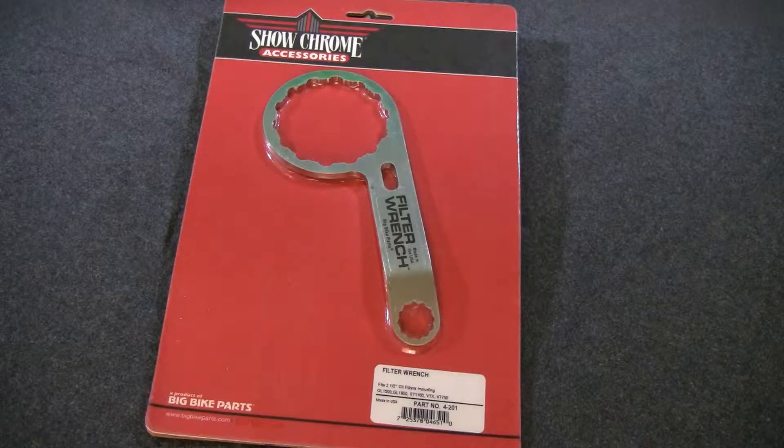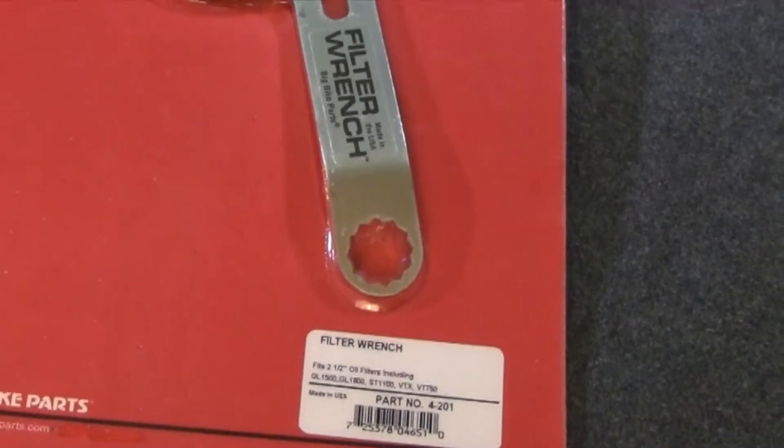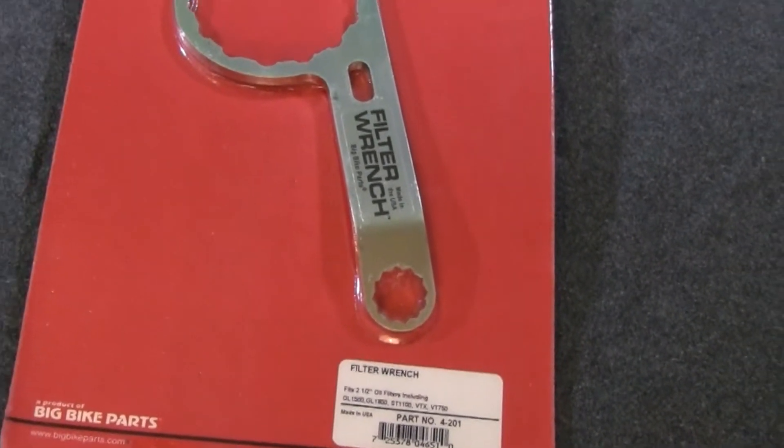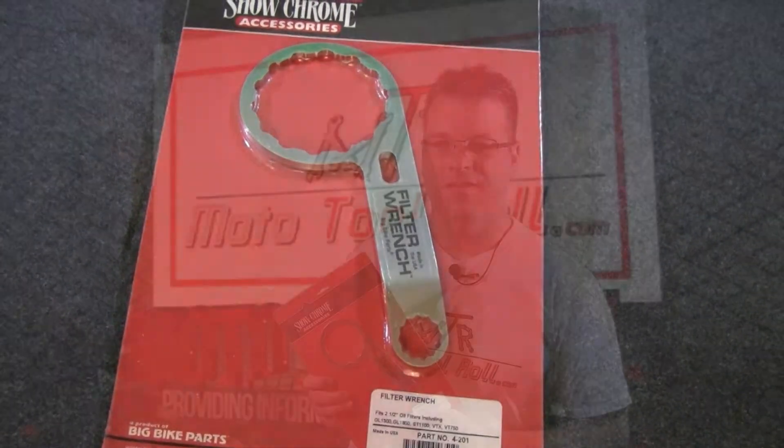This ultra-thin wrench allows oil filter removal without having to remove the fairing pieces of the motorcycle. The handle also incorporates the oil drain plug wrench to easily remove drain plugs. This fits most two and a half inch oil filters from either Hi-Flow or Show Chrome Accessories.